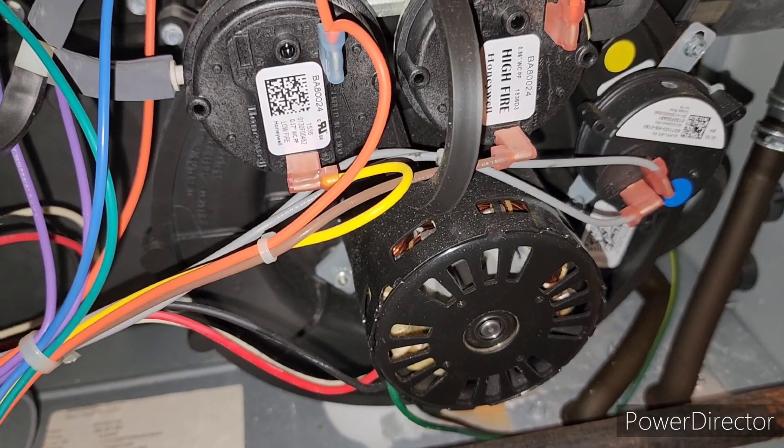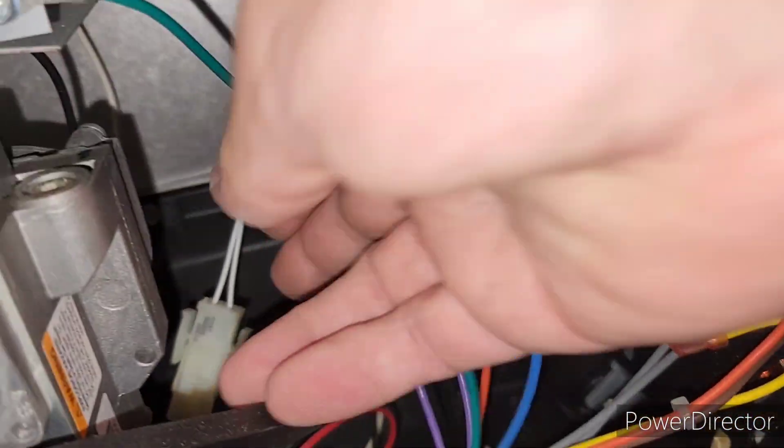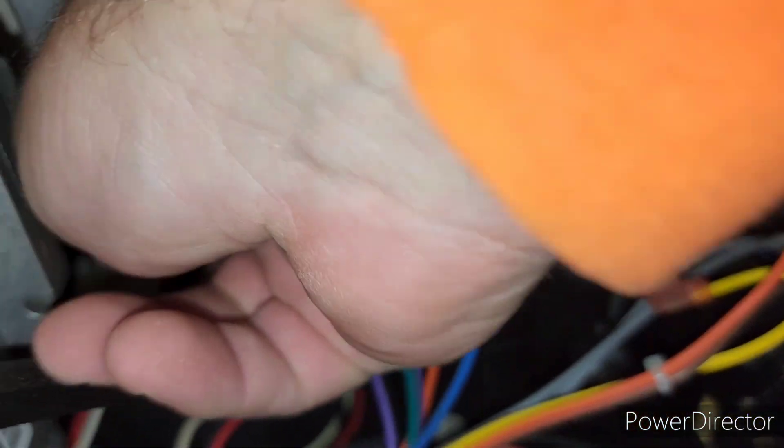When I came down here, this motor right here was not spinning. You can see it's spinning inside now. I thought the igniter was the problem originally.